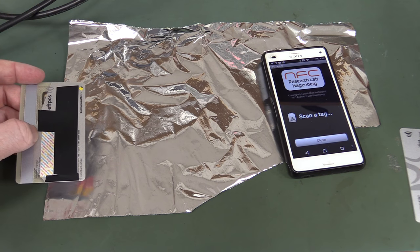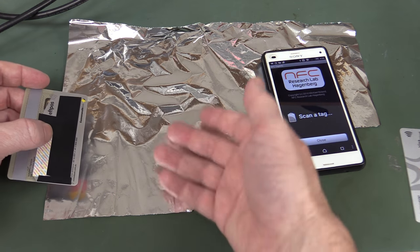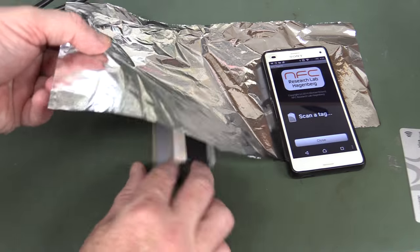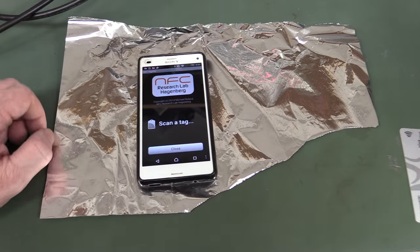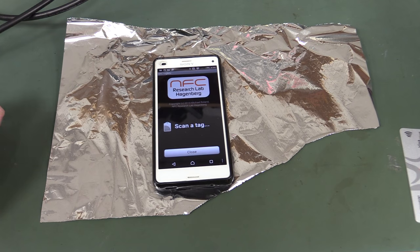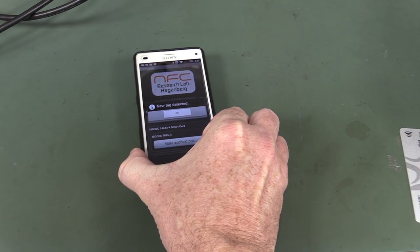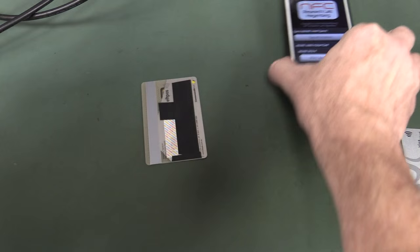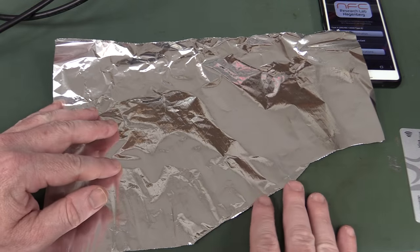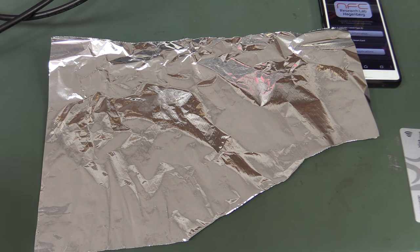You don't need to buy one of these fancy, expensive shielding handbags or wallets. You can just use alfoil - this is a common trick you see on the internet. Let's see if we can read that tag under there. No, we can't. Just a single layer of alfoil like that is more than enough. If I take that away - bingo, we'll read it, no problems whatsoever. So just a single layer of alfoil is enough to attenuate that signal, even though the magnetic field is still getting through - it attenuates it enough to cause a problem for reading.